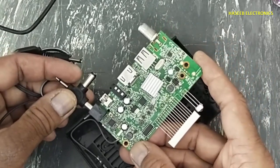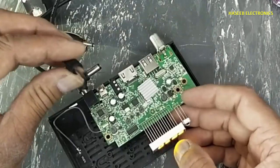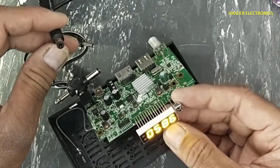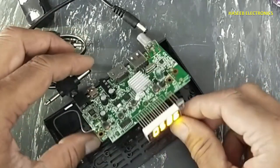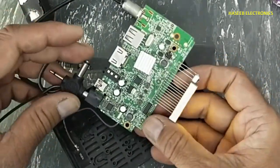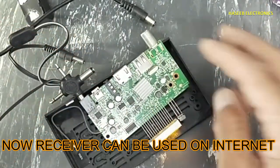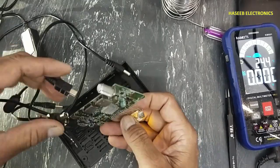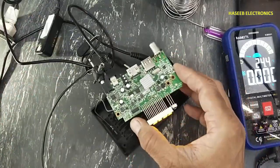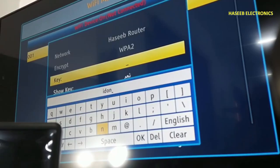Yes, now it is turned on. With the previous power supply it was providing low amperage, so that was causing this IC to make a short circuit. But now this IC is finished and the receiver is turned on. The LNB will not work, but the receiver will work normally. When there is a low current power supply, it will drop the voltage.